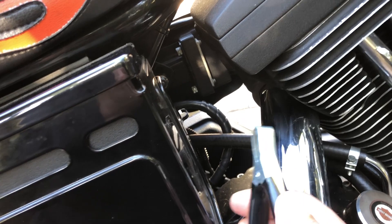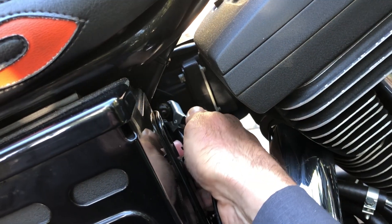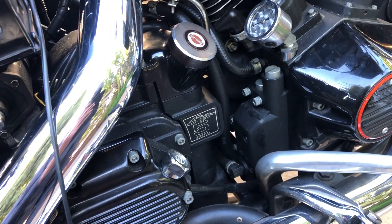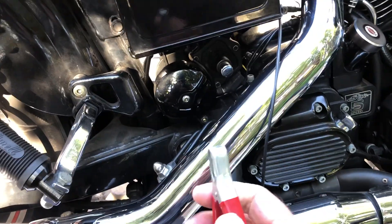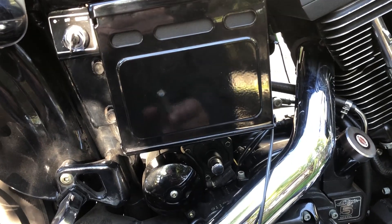So you attach the green lead to the negative. These are the power leads — the negative lead goes to the negative terminal of the battery or any fastener you can find that's grounded. The positive lead needs to go to the positive terminal of the battery.